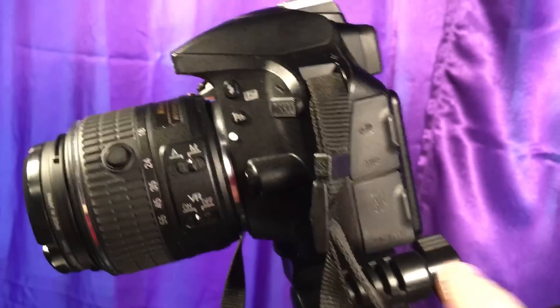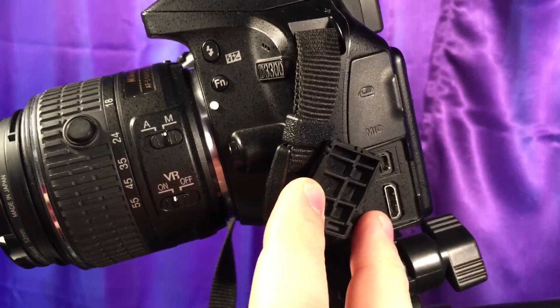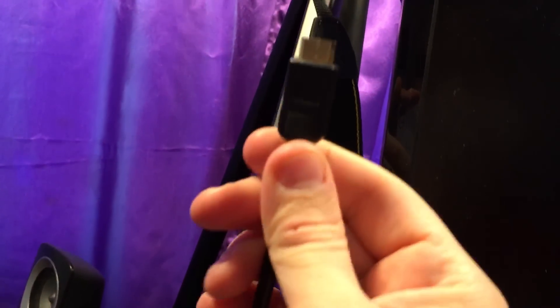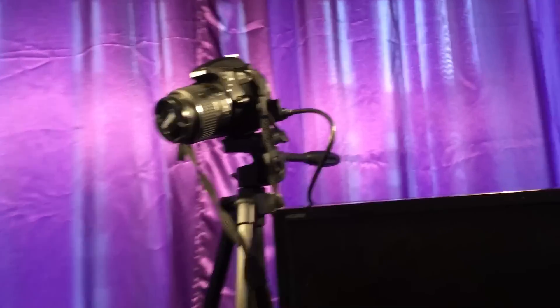Well, there's an HDMI port here — if you open it you'll notice this mini HDMI port. This monitor supports HDMI but it's only standard HDMI, so you can get a cable that on one end is HDMI and on the other end is mini HDMI. So what I'm going to do is plug this in here, and at this point we have the monitor connected to the camera.